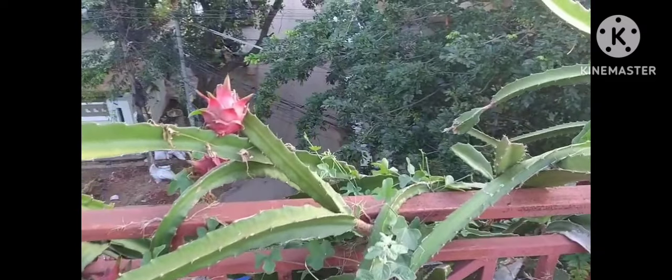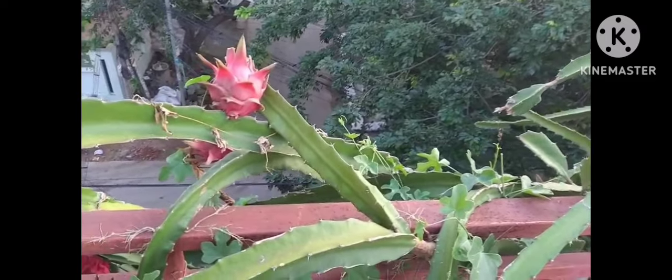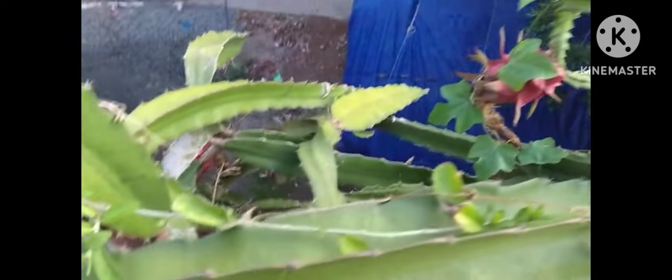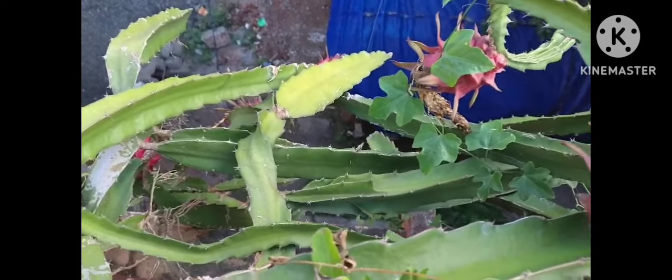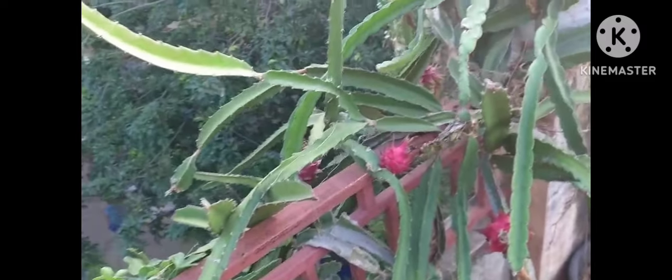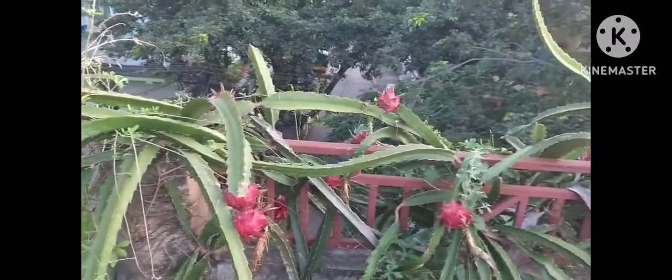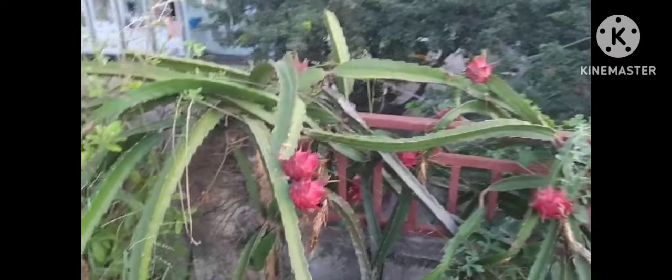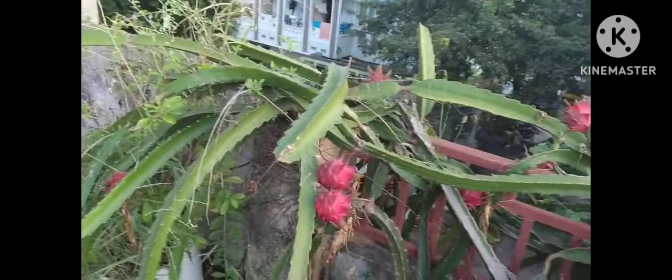Year by year, I have been applying hard work. After 2 years, I did dragon fruit education. This is very hard work and we have to take care of the plant with pruning, regular watering, and fertilizers from time to time.